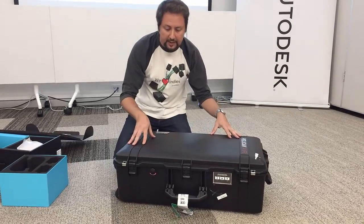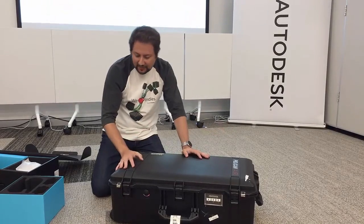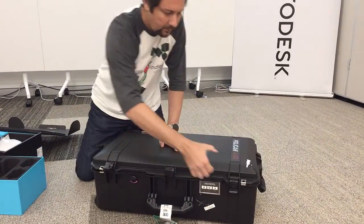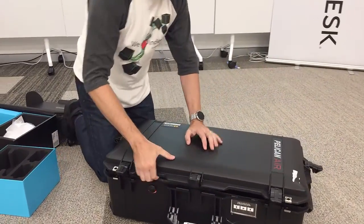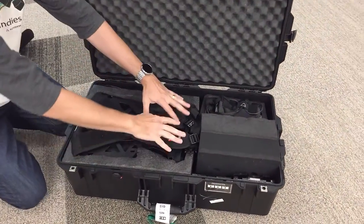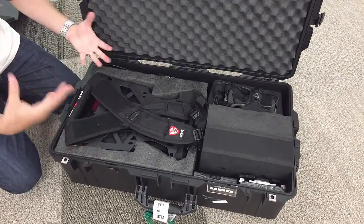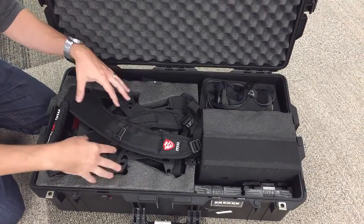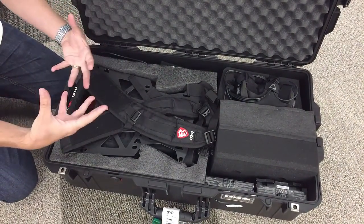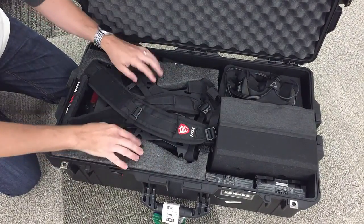Let's open this up and have a look at what I've put in here and how I've packed it. It is a bit of a great game of Tetris to get it all in, but once you get it in here, it works. Opening it up, you can see we've got the VR1 sitting here and the headset sitting here. I've actually used a lot of the foam that came with the items in their original packaging — this foam came with the box for the VR1.